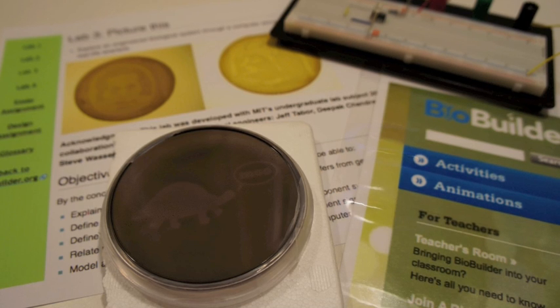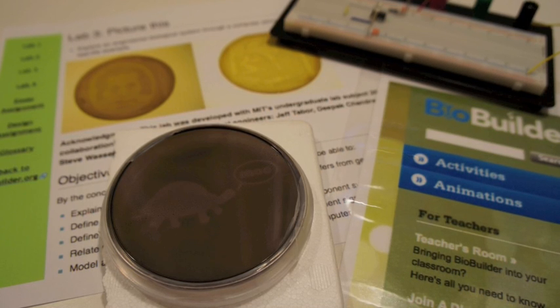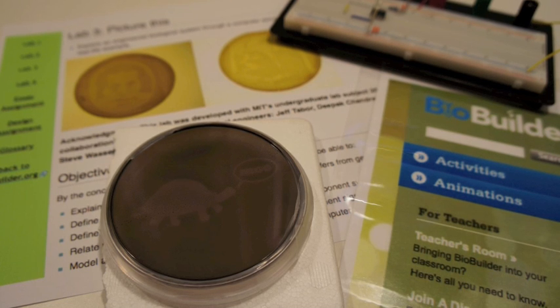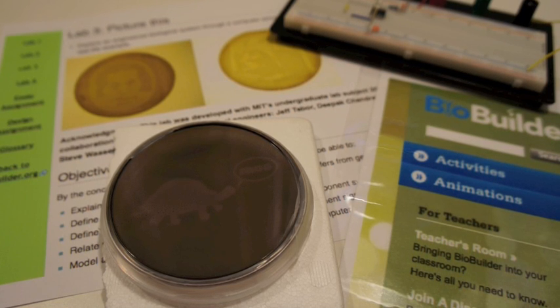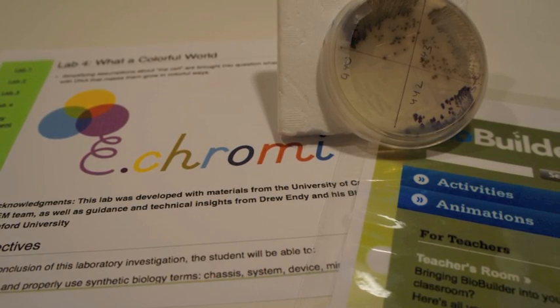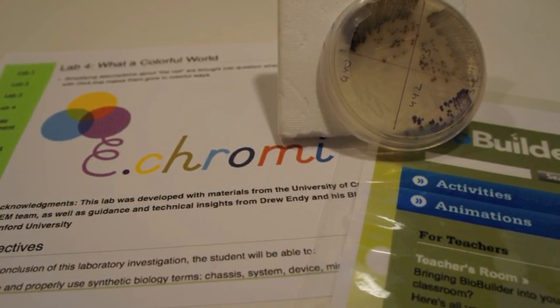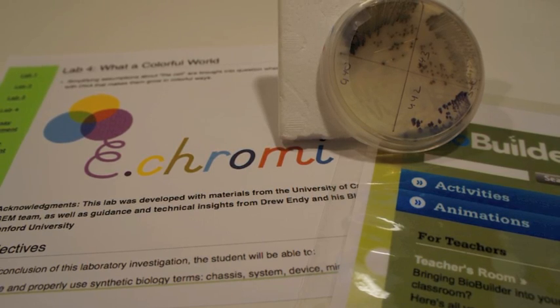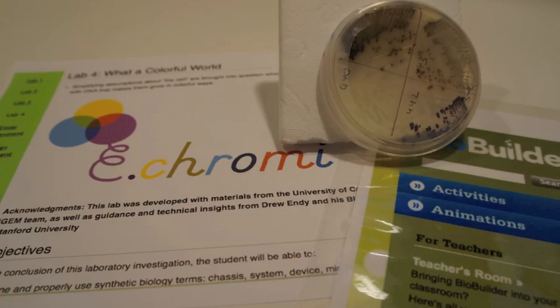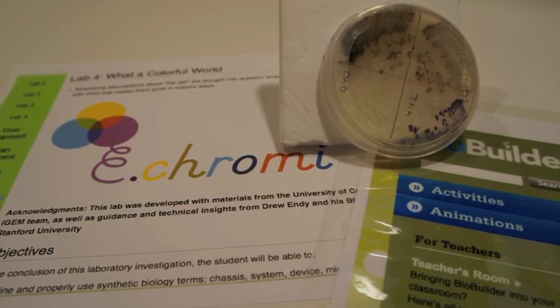The third lab uses cells that can take a photograph and recapitulates the circuitry in those cells using a CAD tool as well as an electronic circuit. The fourth lab is very much like the bacterial transformation labs students are already doing as part of their curriculum, but in this case a single DNA program is transformed into two cell types to observe different behaviors depending on the cellular chassis.